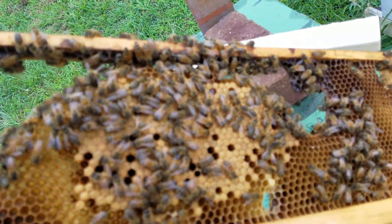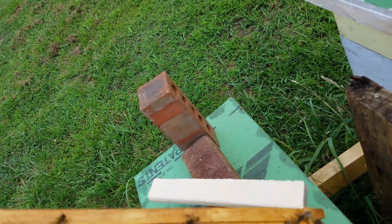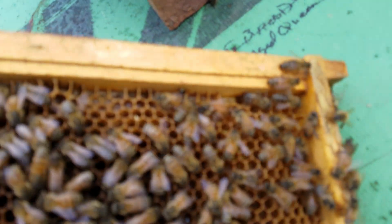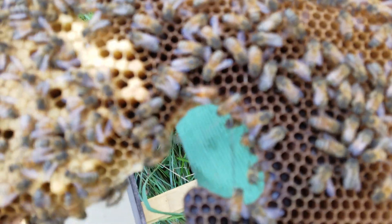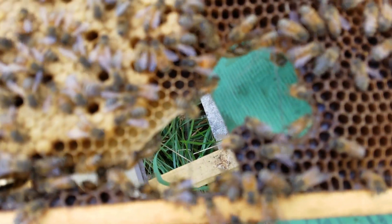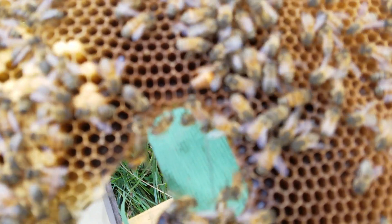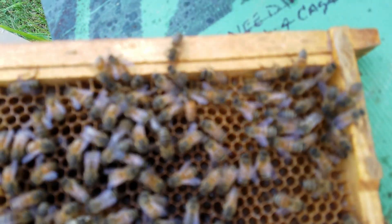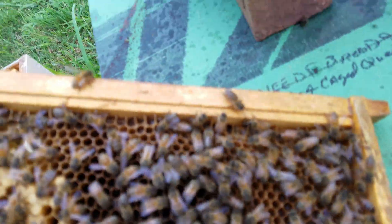Just had her on the frame and didn't have a clue where she went. There she is, right there in the corner — see her? Notice that stubby butt, and how the bees are walking away from her, kind of staying out of her way. There's your virgin queen — that's what you're looking for when you're in your hive looking for a virgin queen.